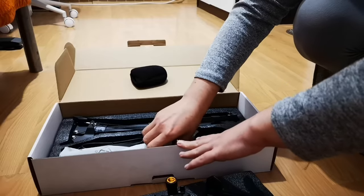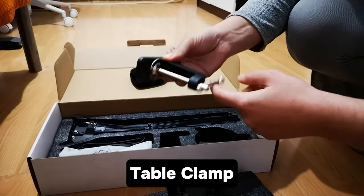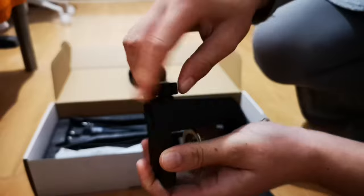Please let me know in the comments if you'd like to see that video. I also did a little trick so I can protect the table from that metal piece that twists up and down.